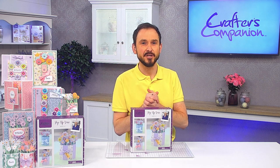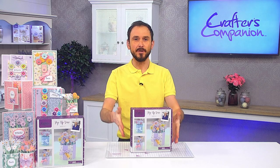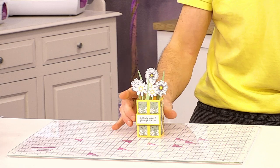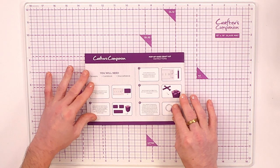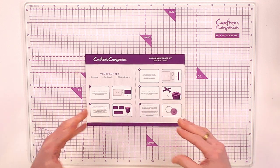Today using our brand new subscription kit, box number 57, it's all about the pop-up vases. We're going to be making this beautiful pop-up vase, which is very simple to make. Within box number 57 you are getting an instruction sheet.